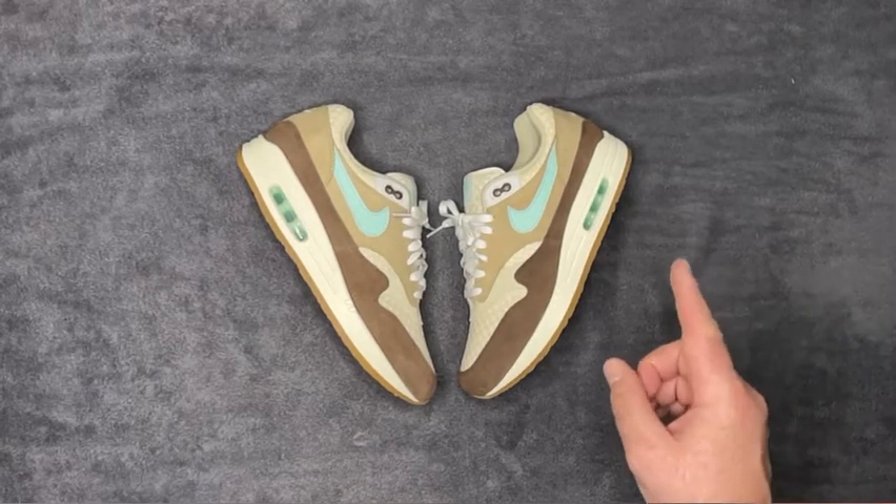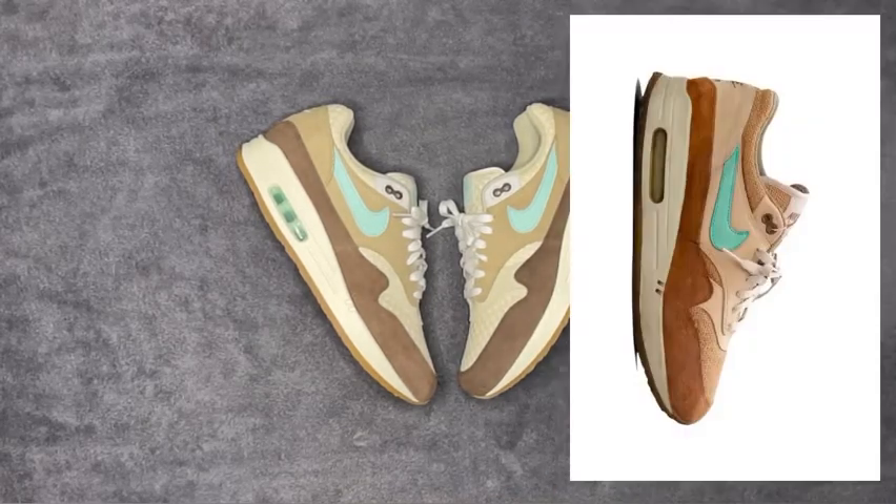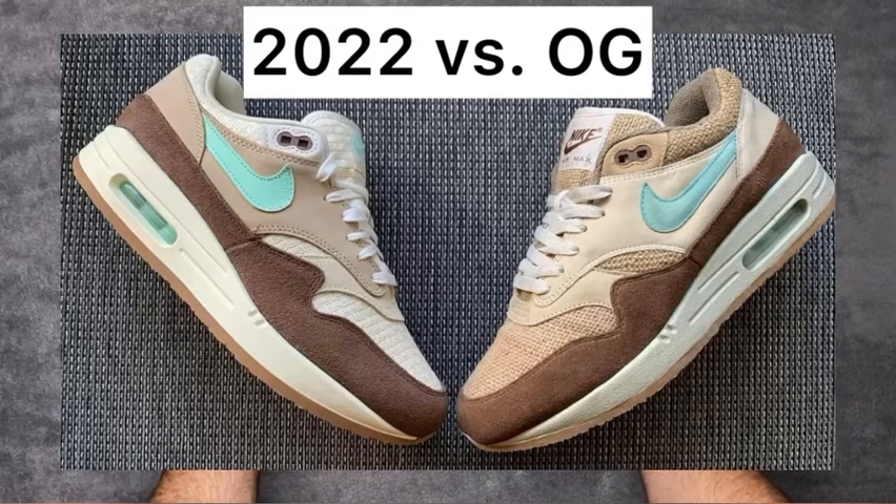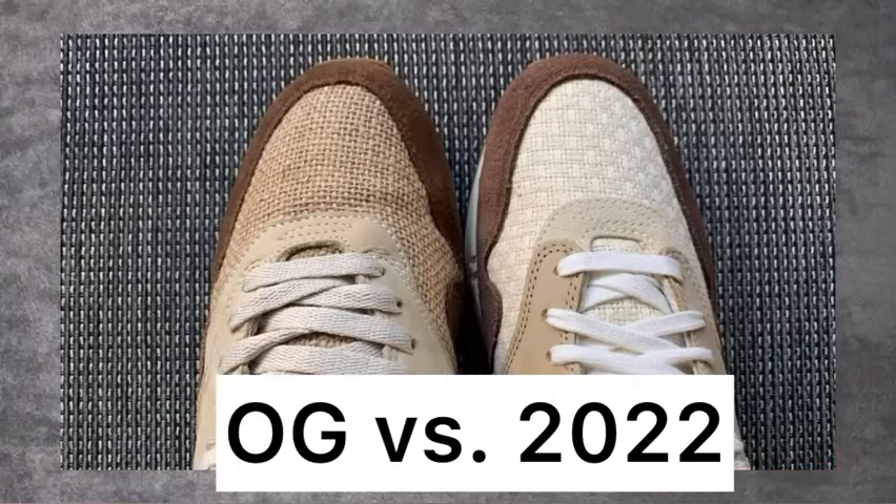I'll pop up an image here so you guys can see a comparison, and I might even put another image straight afterwards showing the OGs versus the new ones in the same room. There are a lot of those floating around on the internet — it'll be interesting to see any differences you can spot.